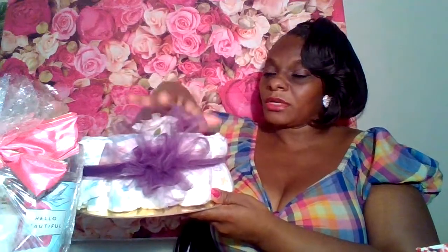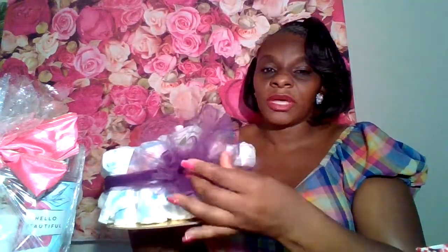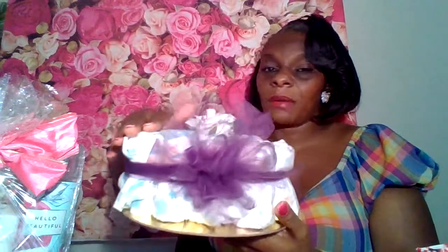The other day I came on and showed you a DIY of my diaper cakes that I've been doing. What I did was I took all the other ribbon that I had on the diaper cake off, and I'm going to go with the purple. I'll come back out and show you how this is going to look wrapped, and when I put more accessories and embellishments on this, I'm going to show you how this nice decorative diaper cake is going to look.